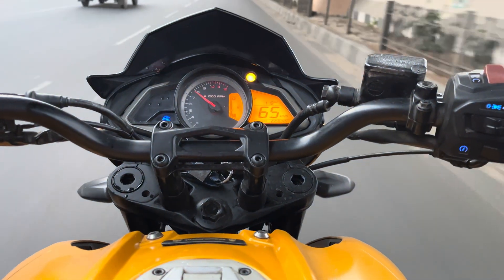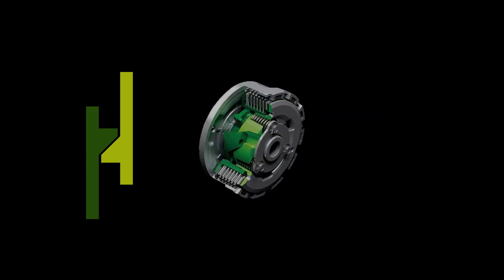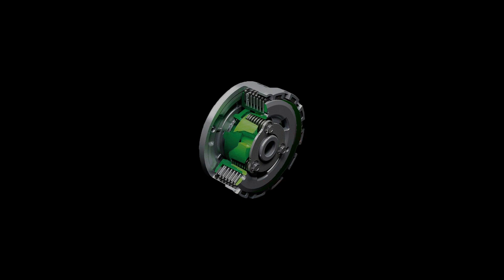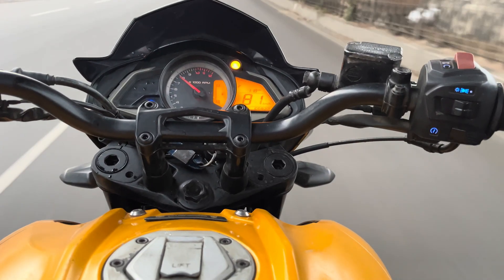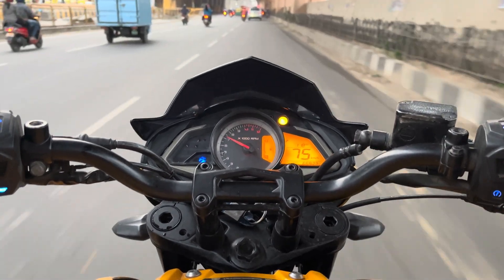One of the latest innovations in the slipper clutch series is the slip and assist clutch, where the slipper clutch itself forces all the steel and friction plates together while accelerating due to centrifugal force. Because of this, the manufacturer can use lighter springs, which will eventually reduce the load on your fingers. As a result, slipper clutches are usually lighter in operation.